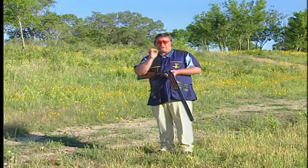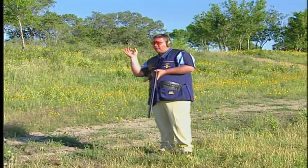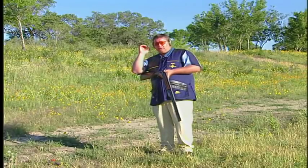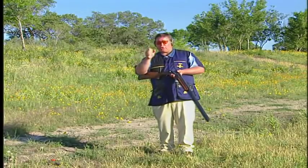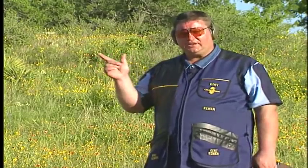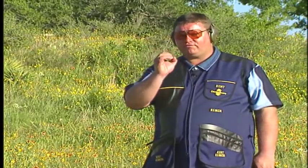Bearing in mind that when you get the position of the eye cam, you're going to actually see that lead, because by the time I've pulled the trigger, the gun has gone on. It's only going on through a small amount, but it actually goes on past the target. Now let's shoot the eye cam and you can have a real look for yourself.